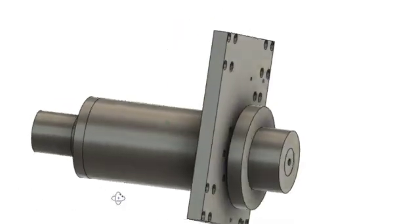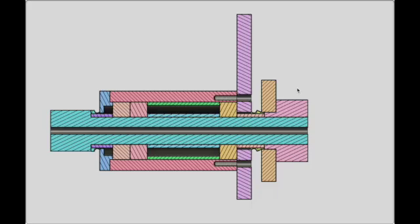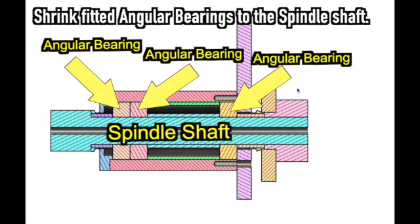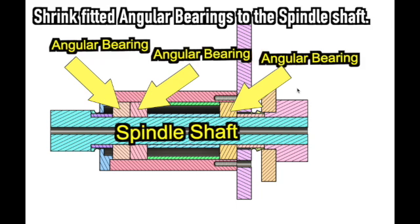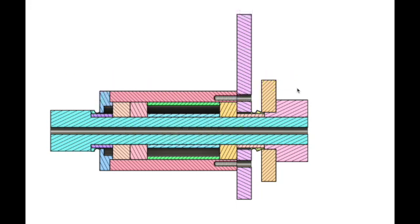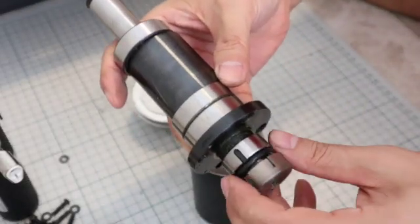In shrink-fitting, parts with an inner diameter smaller than the outer diameter of the shaft are heated and expanded to increase the inner diameter, and then assembled to the shaft. After that, when the temperature drops, the inner diameter becomes smaller and the shaft is tightened. This method can be assembled with high accuracy and without rattling. The disadvantage is that it is difficult to disassemble.